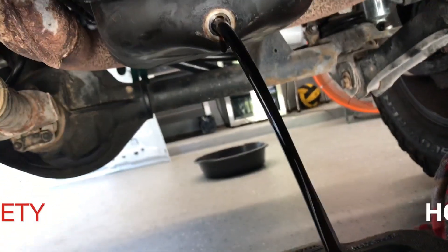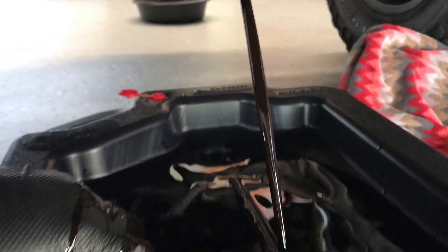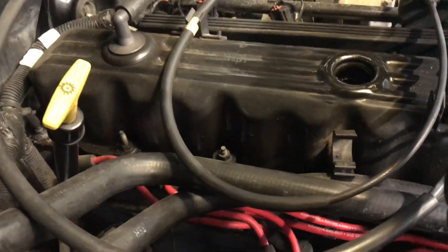Make sure you adjust your oil pan if you're not directly underneath it — you want to make sure you're catching this. It's also going to be warm, so be careful. That's why you're wearing the gloves as well. Put your plug somewhere safe.